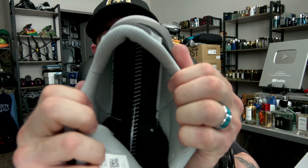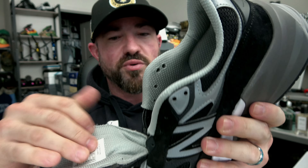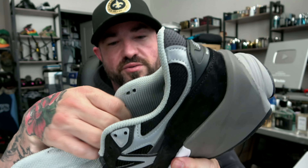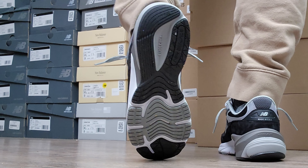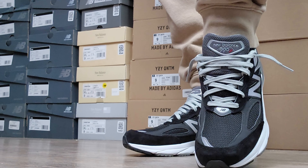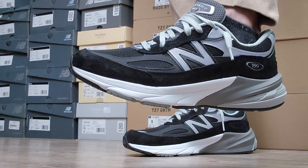Looking at the strobel, you can see where it's all stitched. They're not the most breathable shoe in the world — the mesh does offer a little breathability throughout those mesh panels, but it has some thick backing. You do have a little bit of rigidity before you get to the foam, which adds some stability. Overall though, they're definitely on the more comfortable side of things, which is why I keep getting different pairs of 990s.